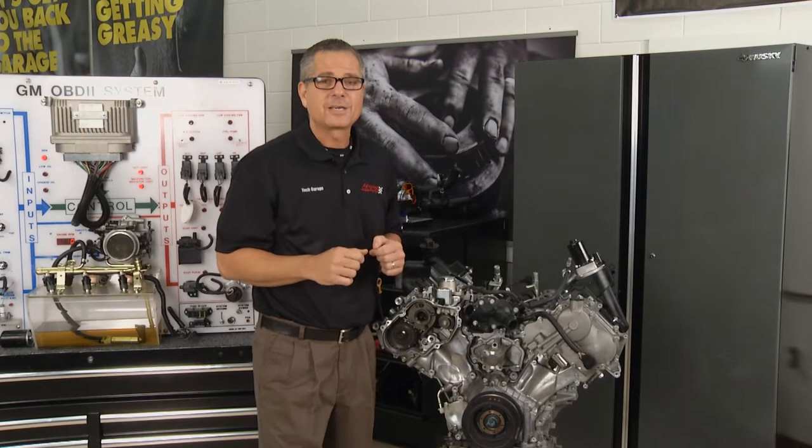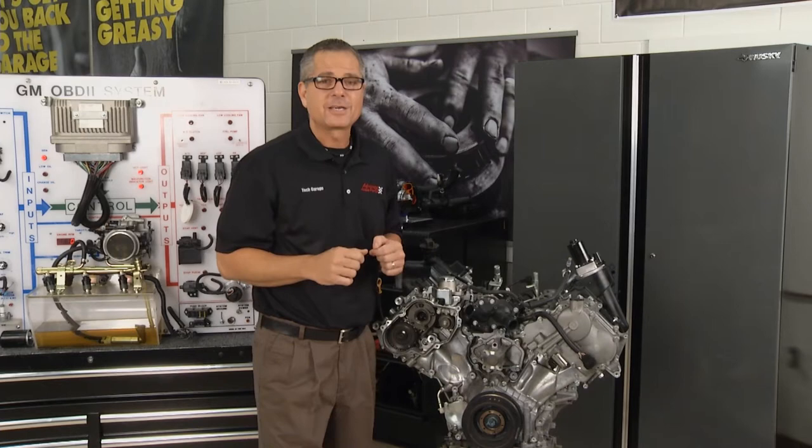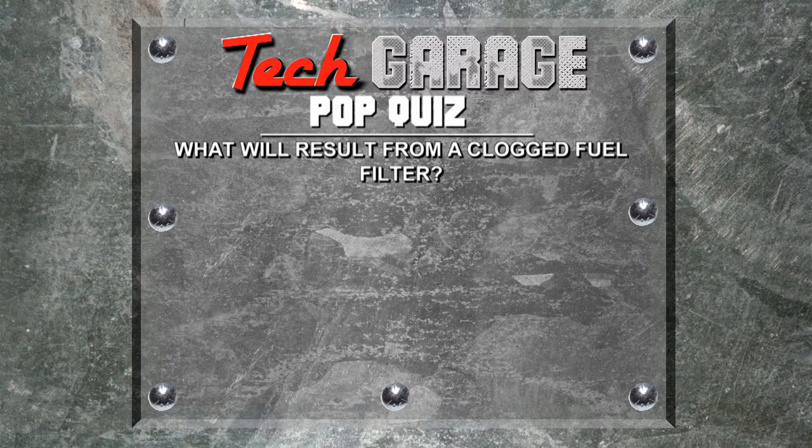Now we took you through the evolution of fuel injection, but more importantly, we have to go over to the truck and diagnose one. We'll be right back with more Tech Garage. What result will you get from a clogged fuel filter?